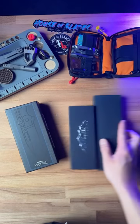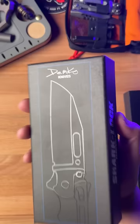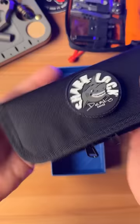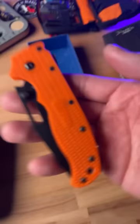Let's unbox these three knives from House of Blades. First up, we've got the AD 20.5 from Demko. This is a pretty rad knife — comes with a really nice pouch and patch, and you've got a cleaning cloth along with the knife. What makes this knife super special is the locking mechanism.